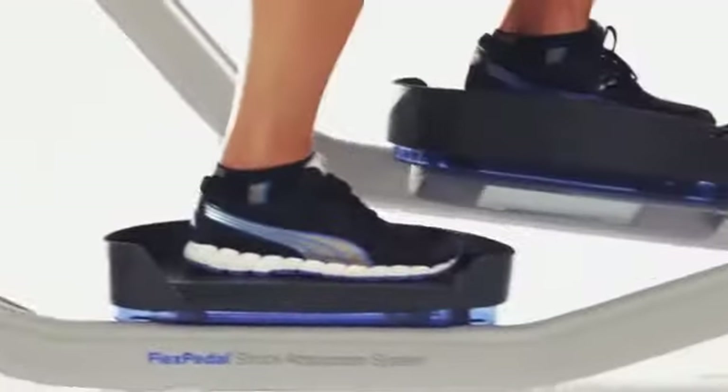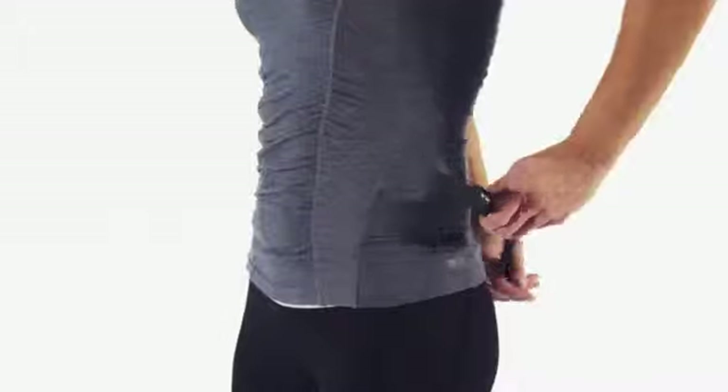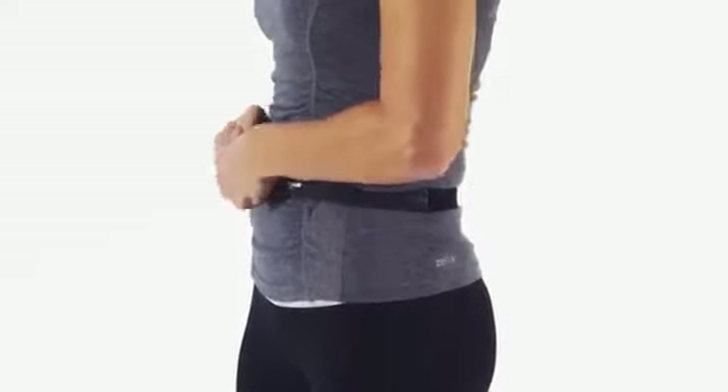It features Flex Pedals Shock Absorption Technology on the pedals for an even lower-impact workout. Contact heart rate monitors and a wireless adjustable chest strap provide real-time feedback.